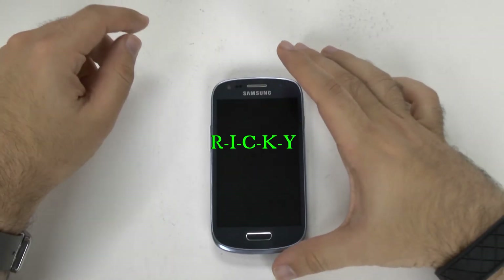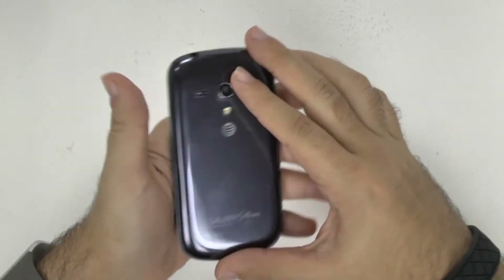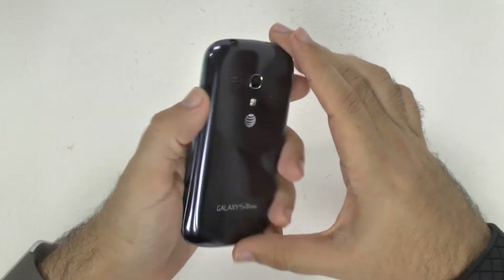Hello, this is Ricky, the Android guy. Hey guys, today I'm going to be showing you how to set up the Galaxy S3 Mini.